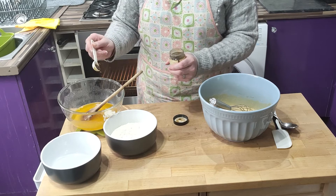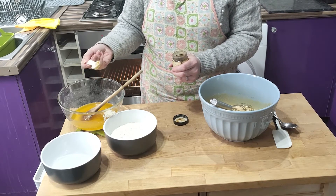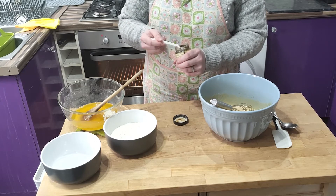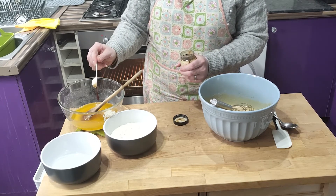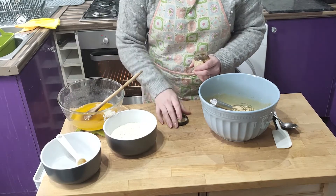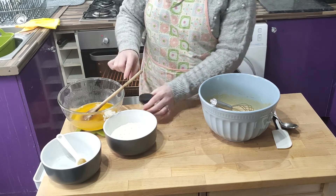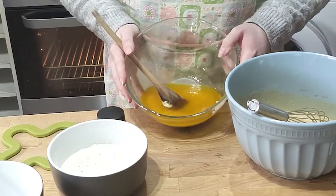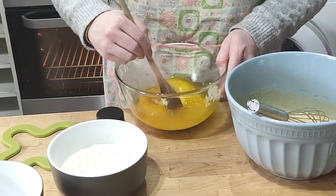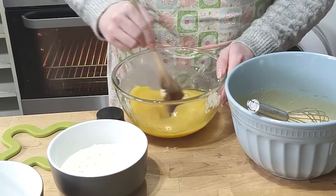Add the vanilla to the melted chocolate mixture — try not to splash butter everywhere. You can see here that the mixture looks like it has separated. It definitely has, but that's okay; give it a good mix and it will pull itself together again.